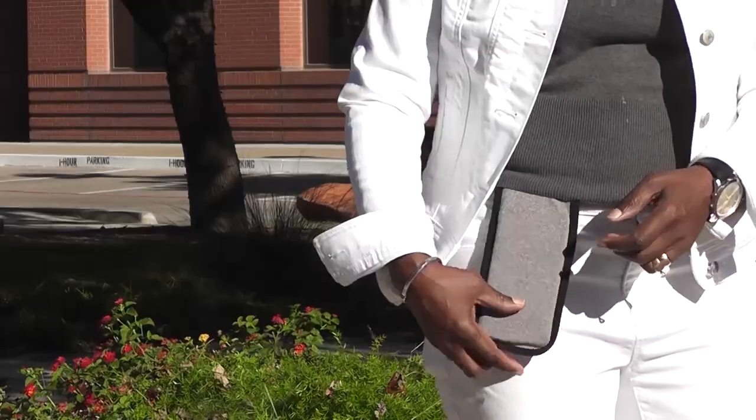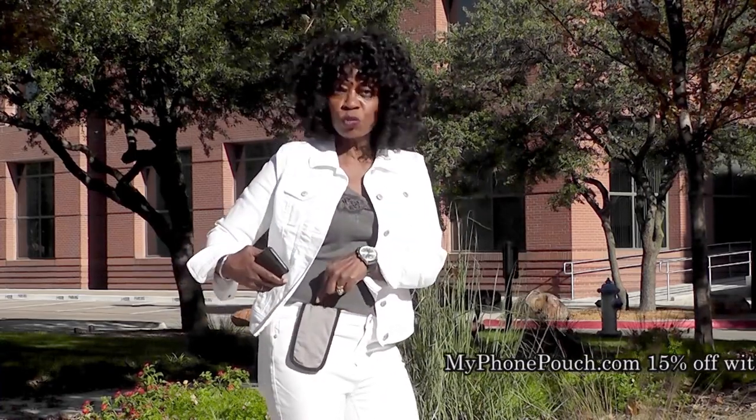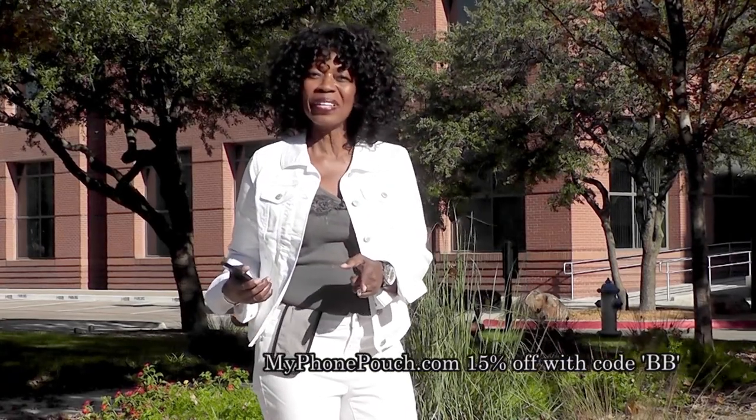Hi, I'm Valder Beebe. I host the Valder Beebe Show, broadcast on radio and television. And this is My Phone Pouch. My Phone Pouch is a great invention — it allows me to go hands-free, pocket-free, purse-free, even belt-free. Head on over to myphonepouch.com.